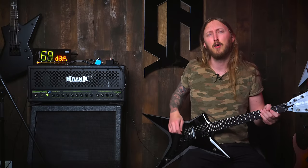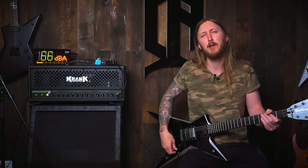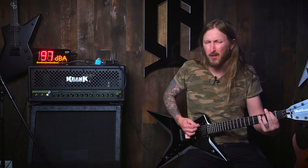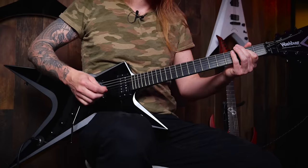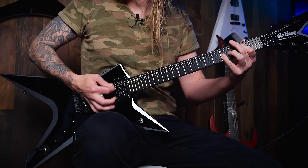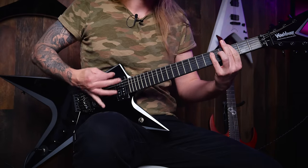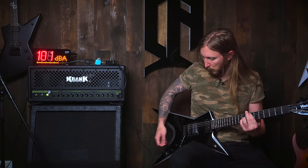I also have a splitting headache right now, but I thought I would remedy that with playing loud on an amplifier — that usually helps. Let's see.